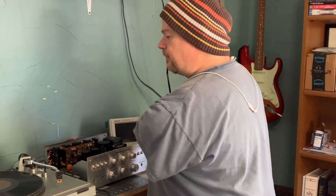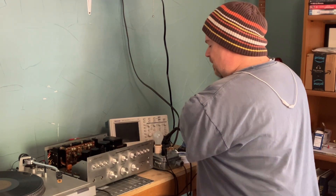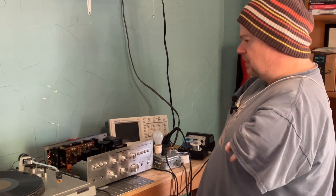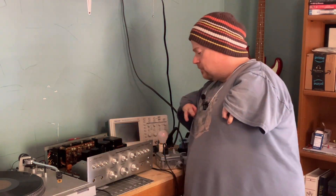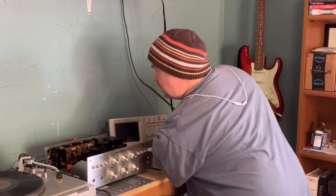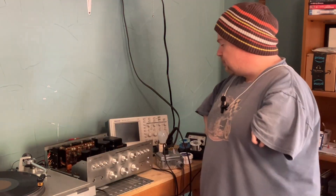I got the setup here. I dragged my record player in from the listening room and I got the dim bulb tester set up for the Marantz. I've got it set on phono, the power button is on. The main speaker button is not on yet, but I'll flip that on in a second. So let's start with hitting this switch for the dim bulb to kick on. It should go bright and then it better go off. If it stays bright, we got big problems — it means we got a short. So here we go.